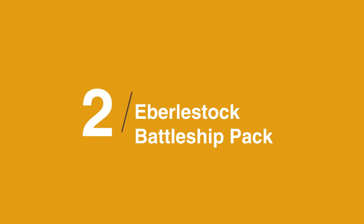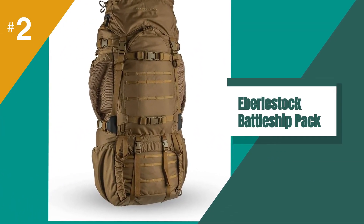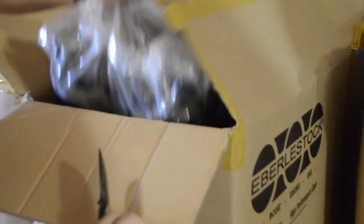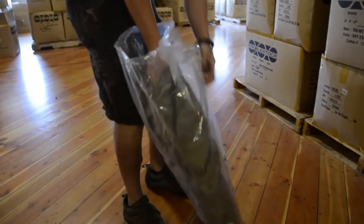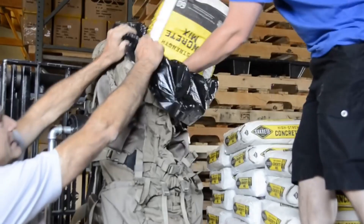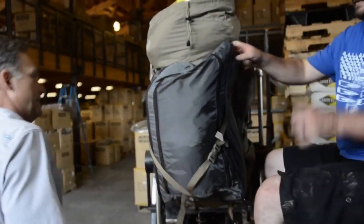At number 2 on the list is the Eberlestock Battleship Pack Ruck V90. This is a monstrous bag that can prolong your outings and rucks for more than a day or two. Boasting a durable 1000D Cordura nylon construction and various PALS and MOLLE attachments throughout, this quintessential pack was built to withstand the wear and tear you'll put it through while in the backcountry, allowing you to keep essential items safe, organized, and protected from inclement weather.